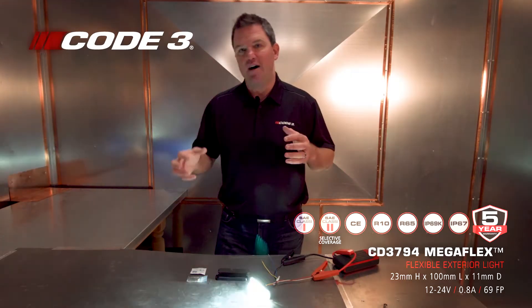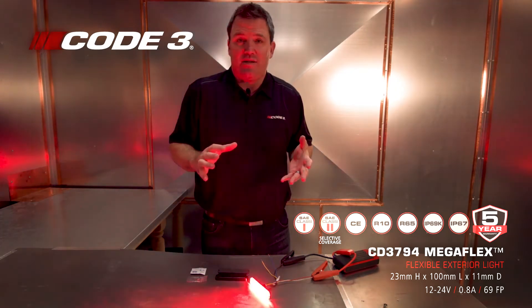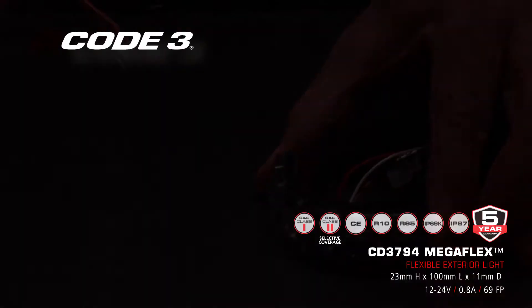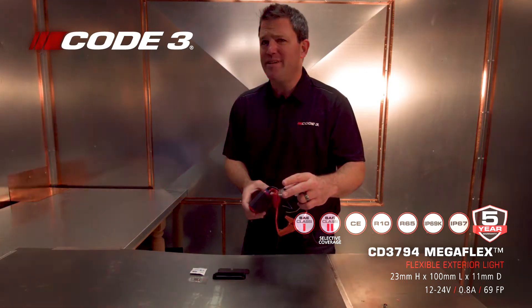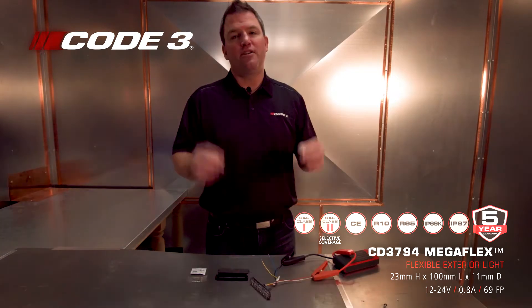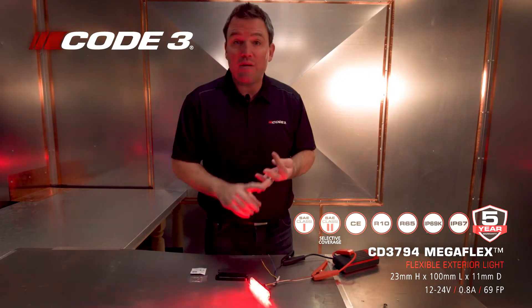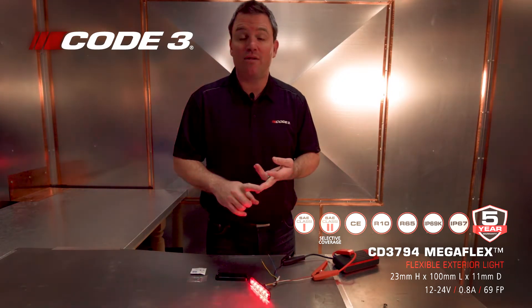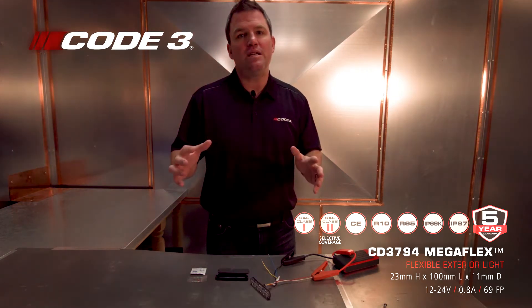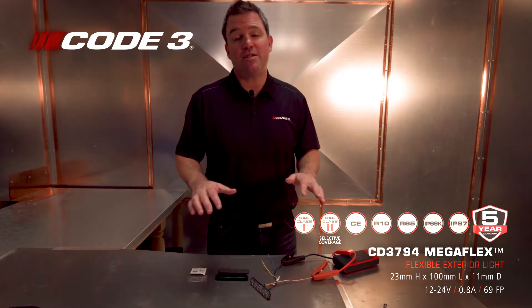Not only does this product have soft silicone optics, they also have UV stabilization so they won't yellow, and it can actually bend up to 120 degrees. Please don't bend it more than 120 degrees — 120 degrees for off-axis lighting: your rear view mirror light, your cowling, your front quarter panel, your push bumper, the back of your vehicle. There are so many unique radii on these new stylish vehicles that this Megaflex can fit pretty much everyone.